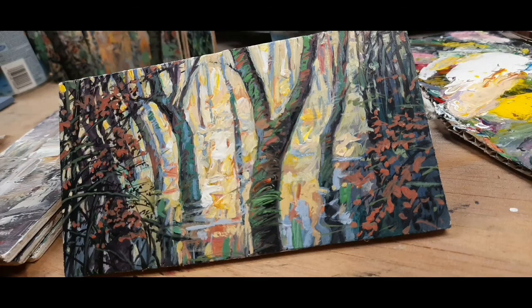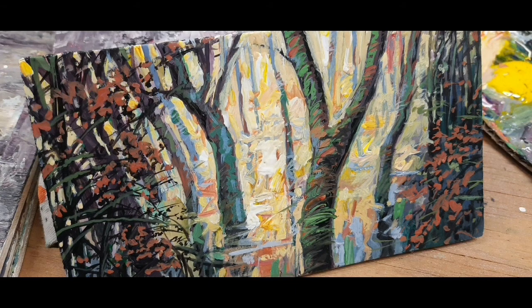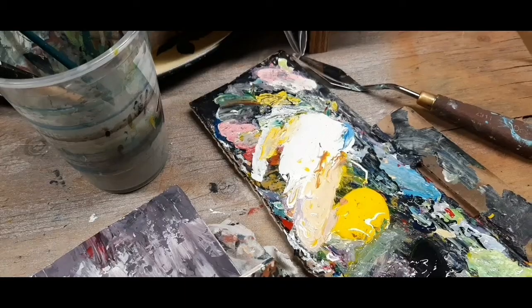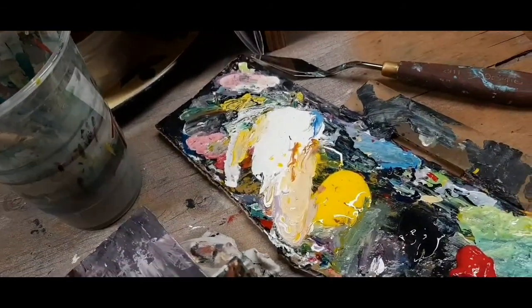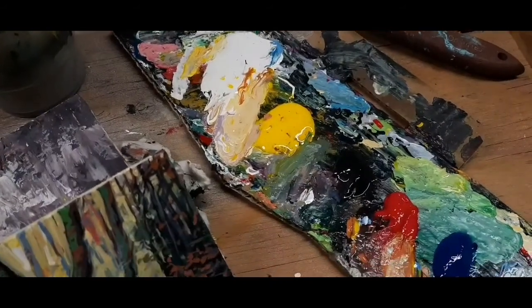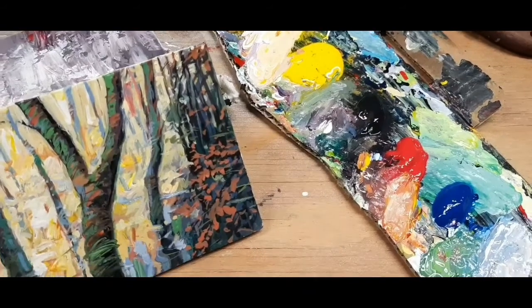Here's the finished result — a miniature painting roughly 3.5 inches tall and 6 or 7 inches wide. Here's my palette of primaries, black and white acrylics on a piece of cardboard, and there's a palette knife.